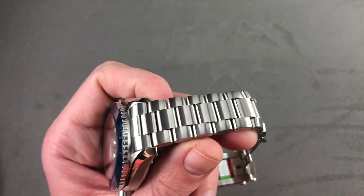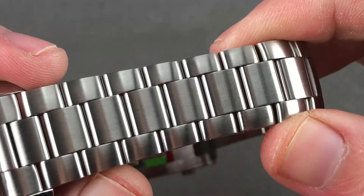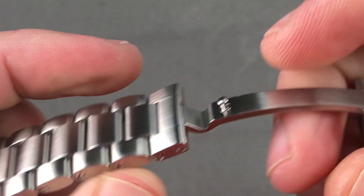Let's take a look at the hardware — the three-link satin-finished bracelet. You can see it is all satin: satin outer faces, satin tops, staggered link size, staggered link alignment, and screws holding the removable links in place.